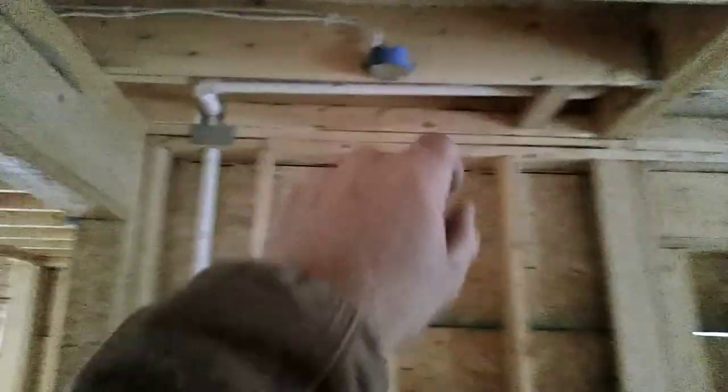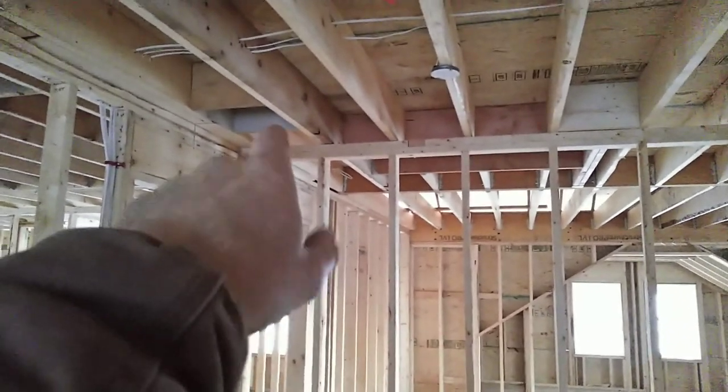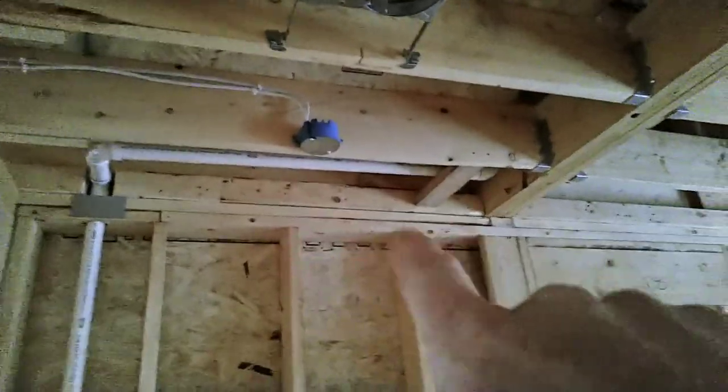Now talking about smoke detectors — I put it here instead of at the doorway because the HVAC guy got ahead of me and put an air return there. You can't put a smoke detector by an air return. So it's right here in front of the closet door, closer to the exterior wall. There were two windows there and there, and they took them out for some reason.